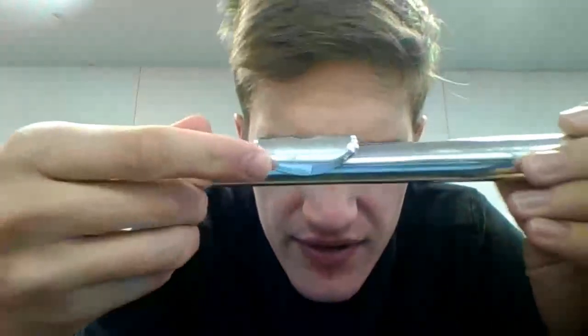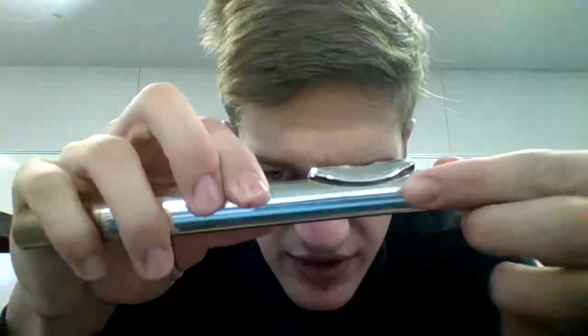First thing you need to do, get your head joint out. You want to face the long side of the lip plate towards yourself — not the short side, the long one. So face that towards yourself.